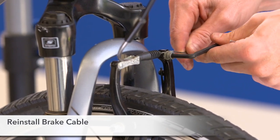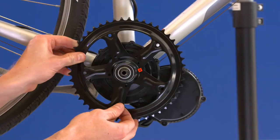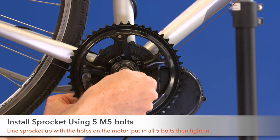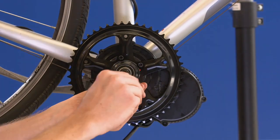Step 21. Reinstall the cable into the brake assembly. Step 22. Install the chainring using 5 M5 bolts. Line it up with the holes in the motor, put all 5 bolts in, and then tighten the bolts.